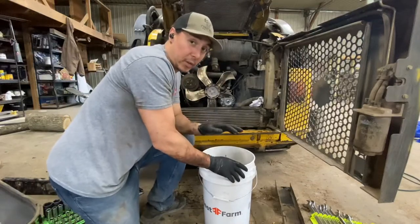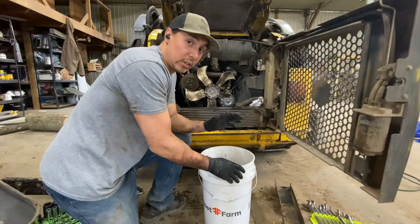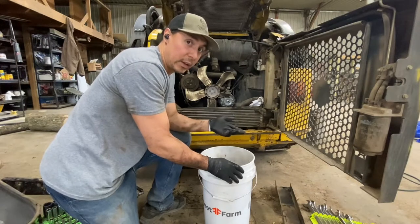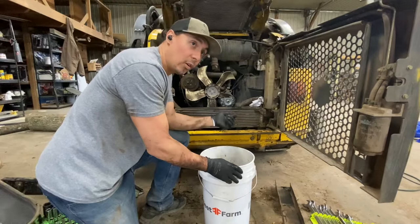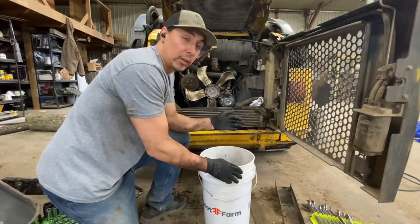This morning loading topsoil, the skiddy overheated. I knew I had to change the radiator but hadn't gotten around to it yet — I bought it last year. So, loading topsoil this morning, it overheats. I get out and coolant's pouring all over the ground.